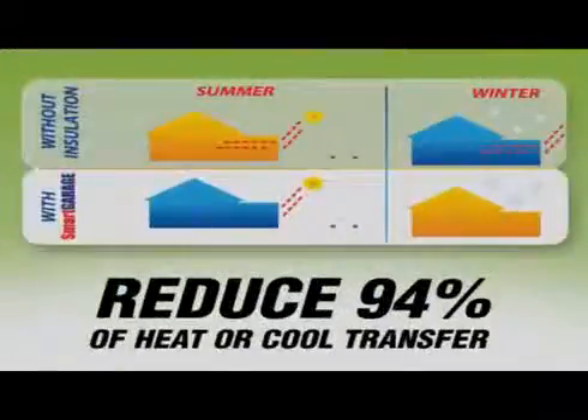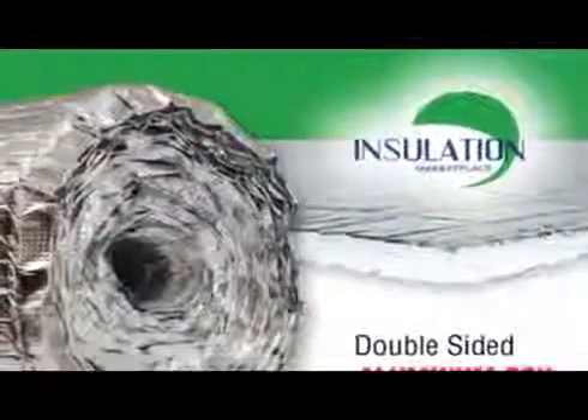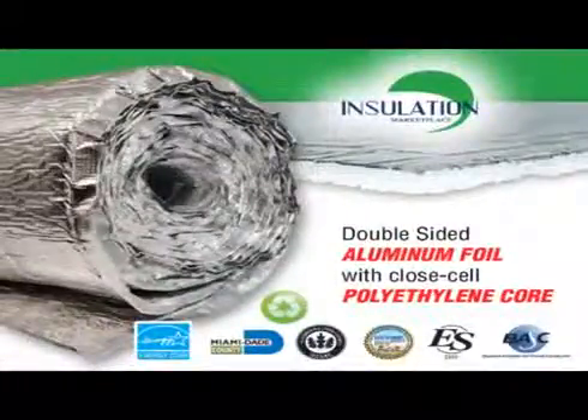Smart Garage is our answer to reduce up to 94% of heat or cool transfer. We produce the only reflective radiant barrier one-sided aluminum foil with closed-cell polyethylene core do-it-yourself product available today.